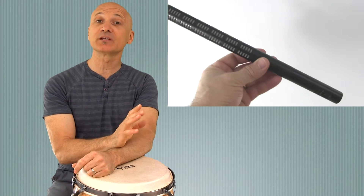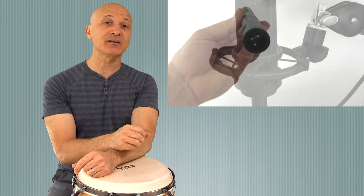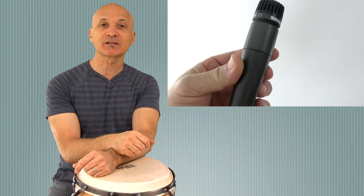Hi guys, welcome to this comparison of three microphones. In this video we're going to be looking at a shotgun mic, a condenser mic with some really great qualities, a large diaphragm condenser microphone, and a dynamic microphone which is an affordable option for those of you on a budget. Let's get started.